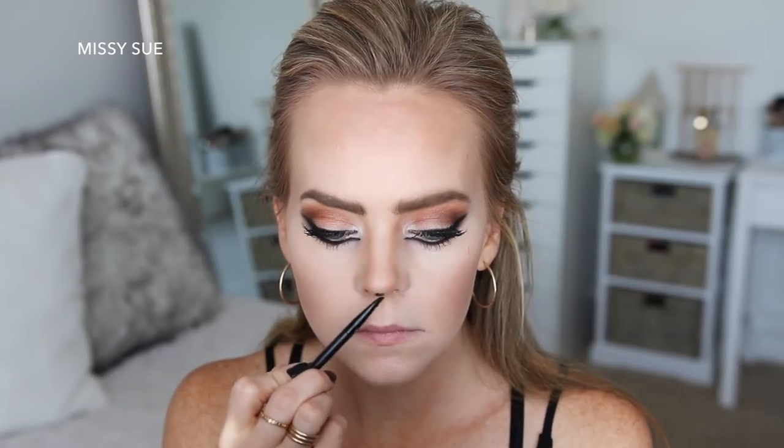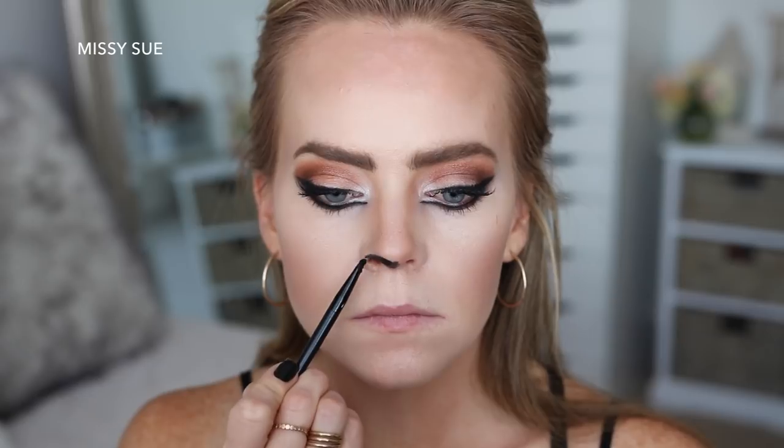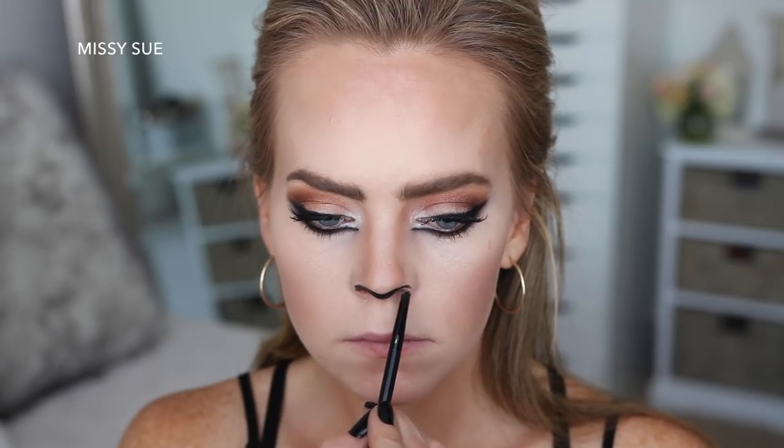Now I'm going to grab the black gel liner again and fill in the tip of my nose. Then I'm going to draw a straight line from my nose down to my top lip, and then fill in the top lip with the liner, extending the line out on the edges.